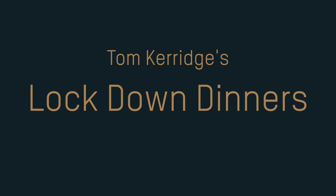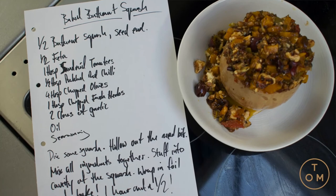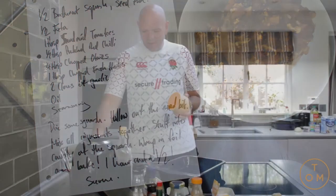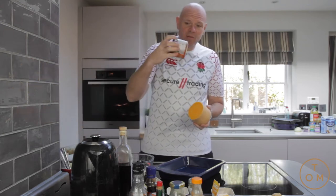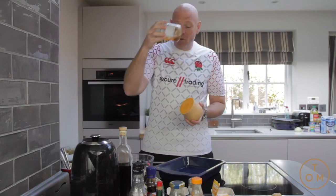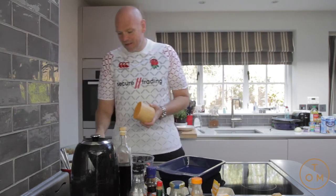This time we've got half a butternut squash and that's about it, apart from some store cupboard things. A few pickled chillies, some dried thyme, a bit of smoked paprika, some sun-dried tomatoes — about half a jar — a tiny bit of sun-dried tomato oil that's left, about a spoonful of onion jam, and some olives.